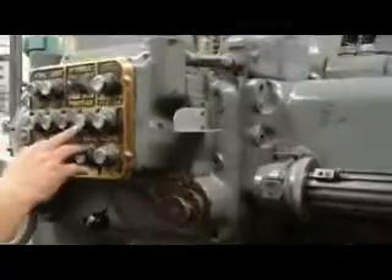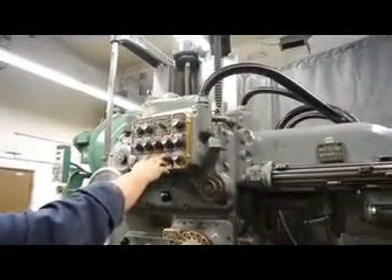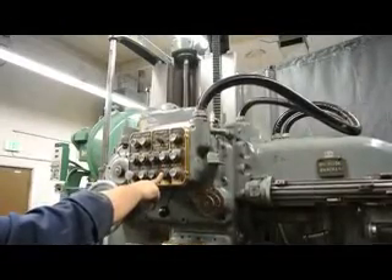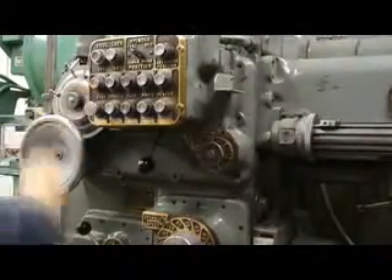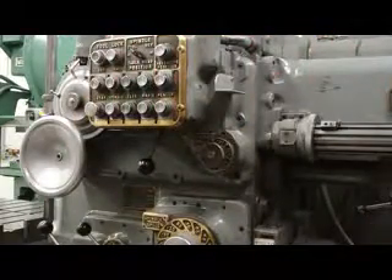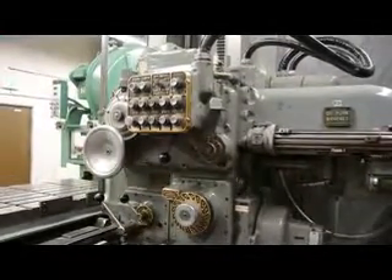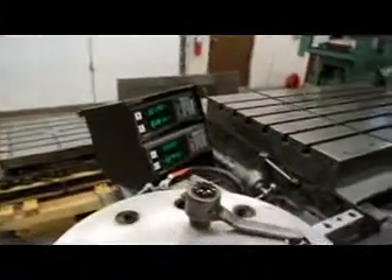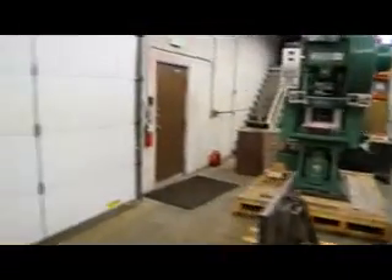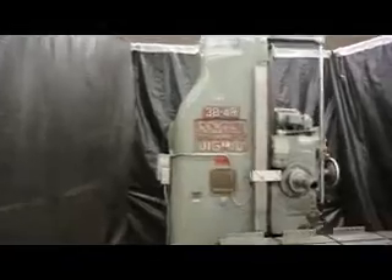Showing the digital readout, now moving to the head — coming down smoothly. We've established that there's power feed in all directions and power rapid traverse in all directions. We have a Sony four axis digital readout that's currently working. We also wanted to show you from the back side the virtues of the power drawbar unit — it has a fully functioning power drawbar unit.